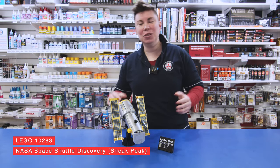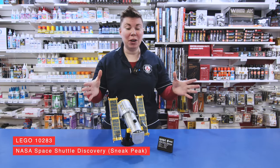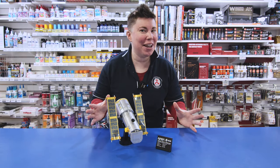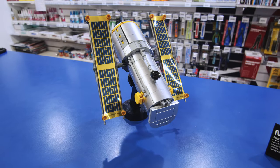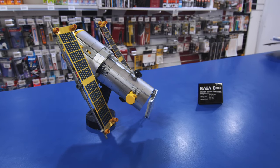Hi everybody, it's KJ from Metro Hobbies. I'm going to do something a little bit different today — just a sneak peek of a set. I have started to build the Space Discovery Shuttle, that is 10283. It's got a whopping 2,000 something pieces.